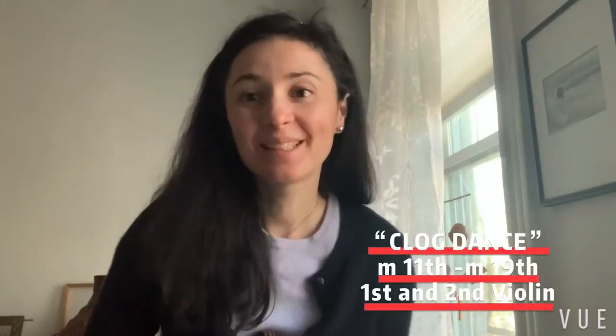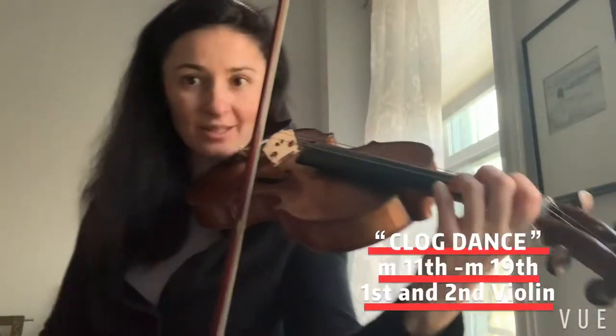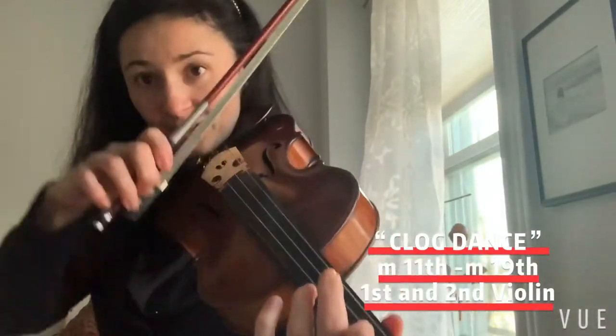Hello everyone, this is video number two on the Clog Dance. We're going to continue where we left off. It's going to be for both violins — you play the same thing — and it's going to be from measure 11 until measure 19. I'll play through once and then we're going to explain it.